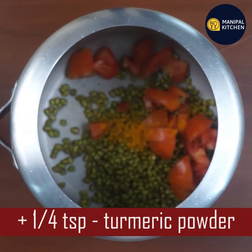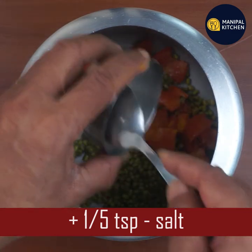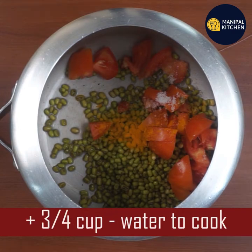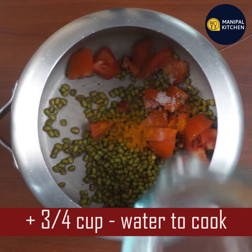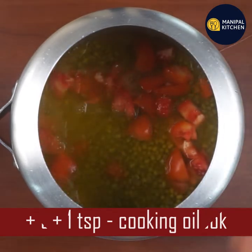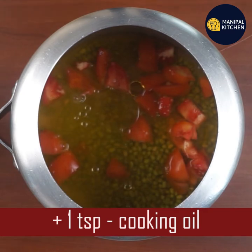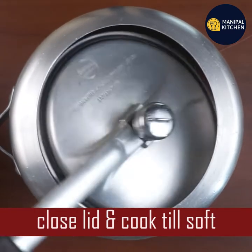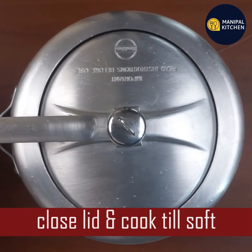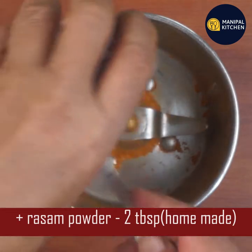It is very rich in fiber, protein, and weight management, so we should cook it. This is high in nutrients. This is how we get health benefits. Our health benefits are strong, and we should also help digestion, promote weight loss, and help manage blood pressure.